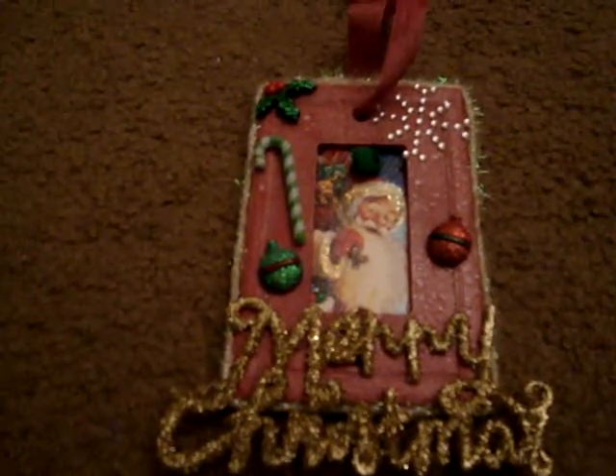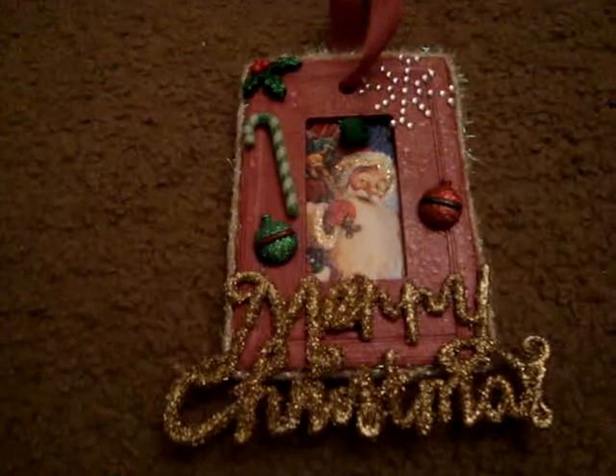Hey everyone, it's Jen. I just want to do a quick project share for the swap I was in for November at myscraproom.ning.com. We had to take a white switch plate and alter it into a Christmas ornament, and this is what I came up with.